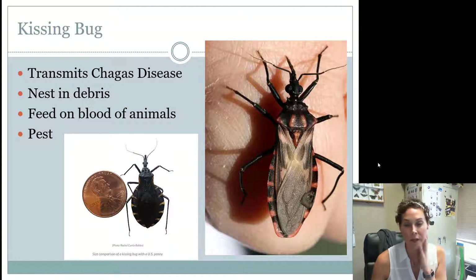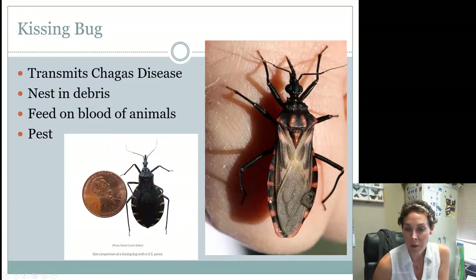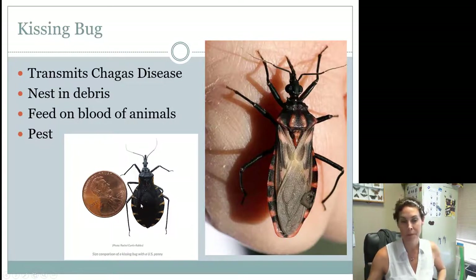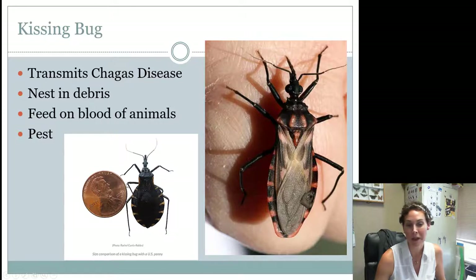To identify kissing bugs: they have a really skinny head and are also called cone nose bugs because their head looks like a cone. Their abdomen has a red and black or orange and black checkered pattern, and their wings are significantly smaller than the width of their abdomen. Things that might confuse you include assassin bugs and milkweed bugs. For seniors, squash bugs are another one not to confuse them with, and maybe harlequin bugs because the coloring is similar. By the size of a penny, you can see they're a pretty good-sized bug.